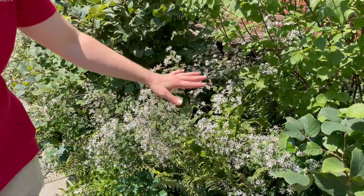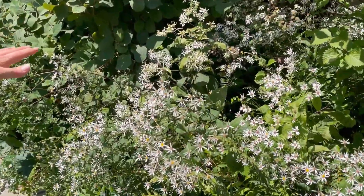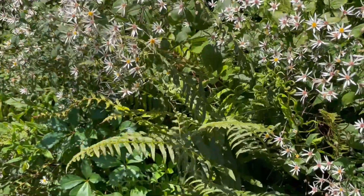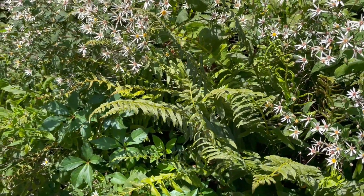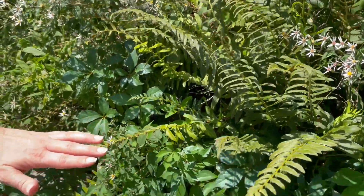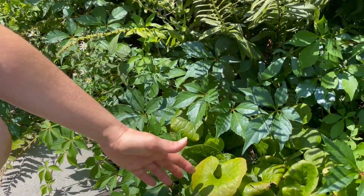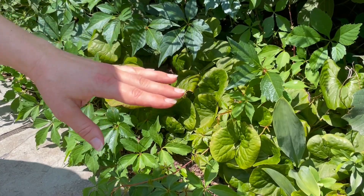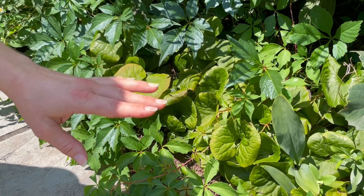As the mid layer here we have whitewood aster, which is coming into full bloom — there are a bunch of small pollinators on it. Tucked in is some Christmas fern, and in front of us as more of the ground layer there's a medley of plants.